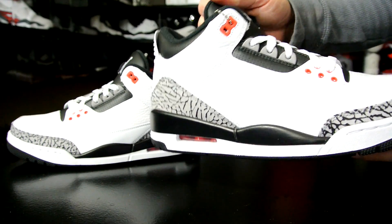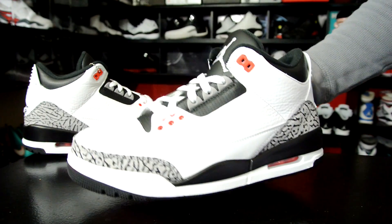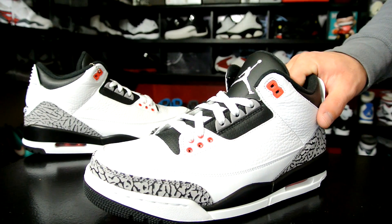It's an Air Jordan 3 — good quality, price is $170. I really like these though. I like these more than the white and cement original colorway. I said that on Instagram — I said, yo, you guys probably gonna think I'm crazy — and a lot of people did.